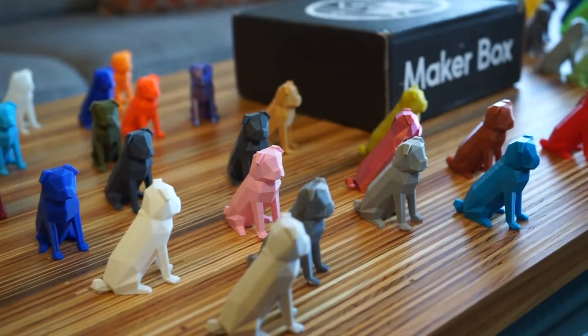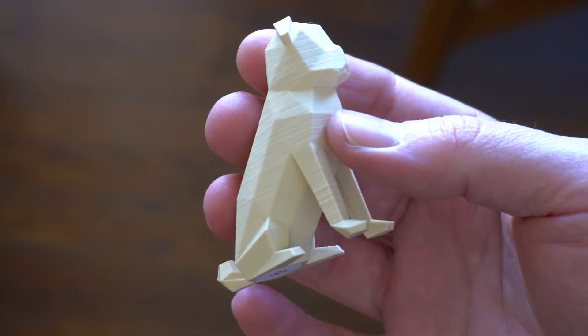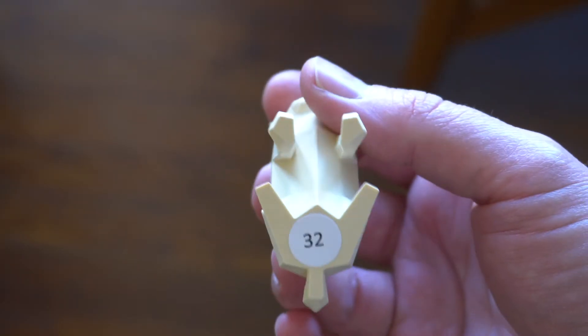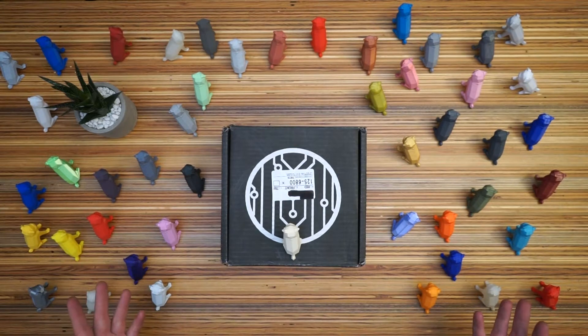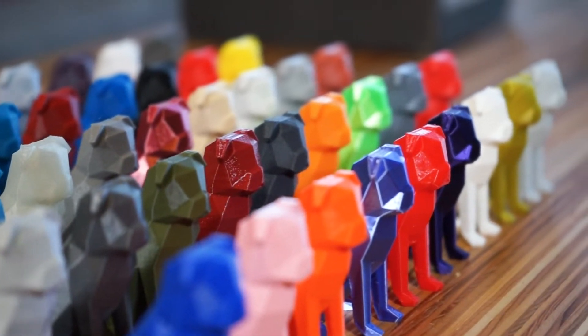Every time I get a new 3D printer filament, I print a little pug. I add a number sticker to his butt and keep track of it in a spreadsheet. They're like color samples. So whenever I want to print something new, I can just look at my pugs and find the colors that I like using the spreadsheet.